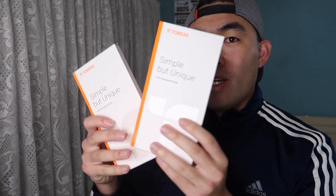Hey G Squad, welcome back to another episode of Is It Worth It? For today's episode we have this cool amazing product by a brand called Taurus — it's a case for the brand new Samsung Galaxy S20, or S11, whatever you guys want to call it.